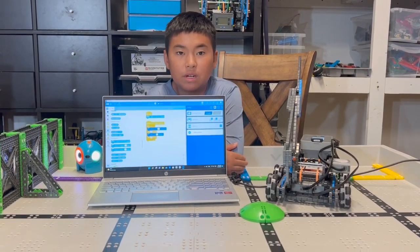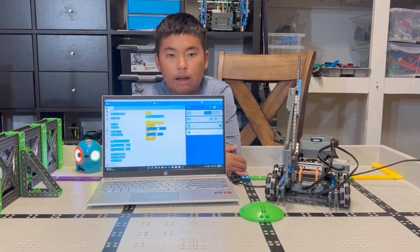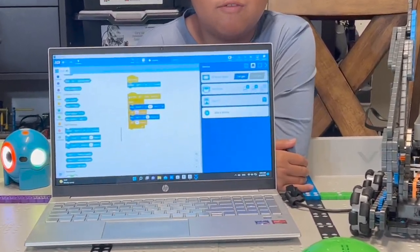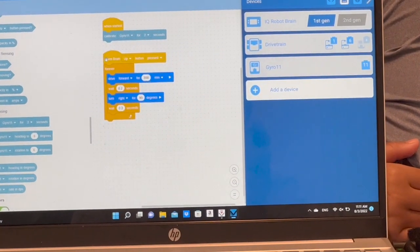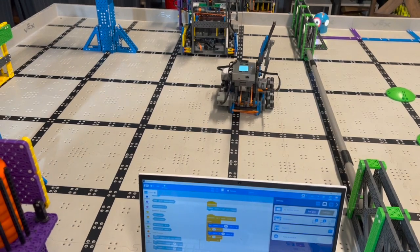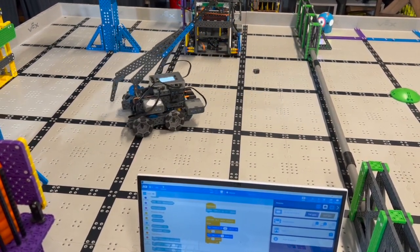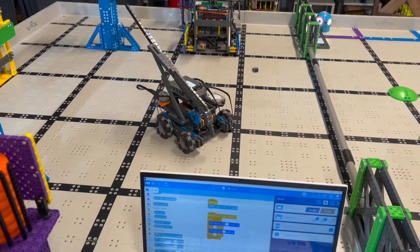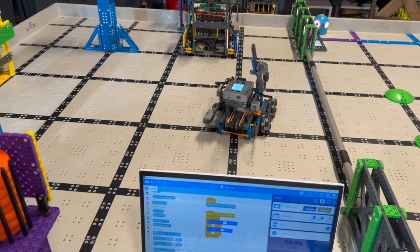This is the Vex IQ program. You can see that it's very easy. We also added a gyro. The program is simply to go forward, turn 90 degrees, and repeat. Do you think that's a 90 degree turn? Do you think that's a square?